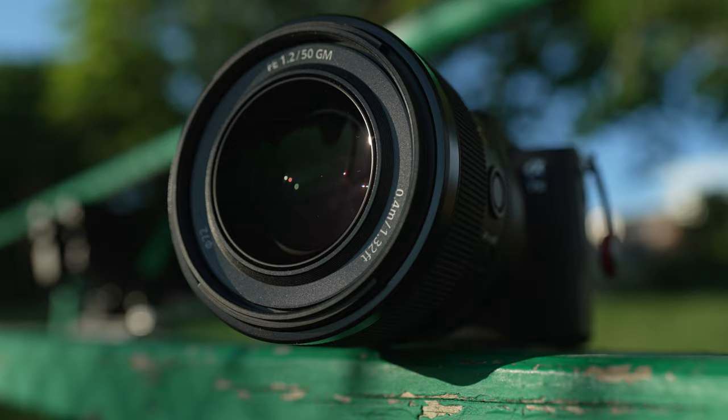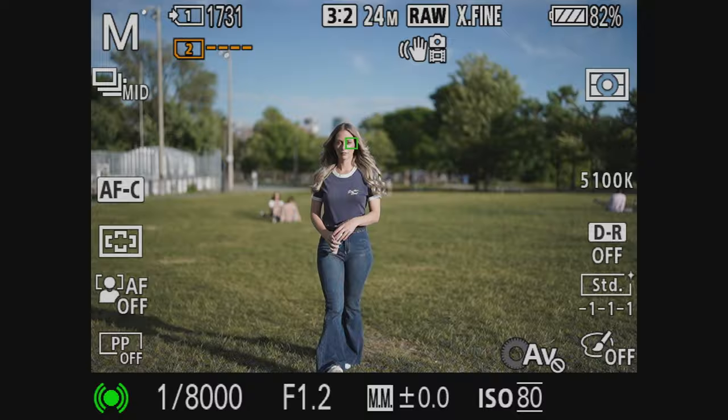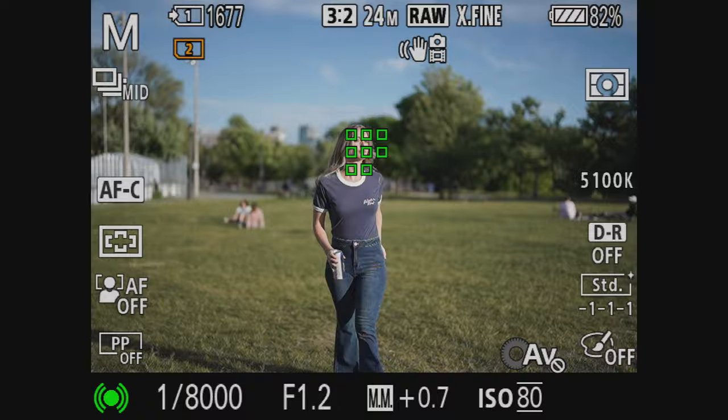The left side has an autofocus/manual focus switch as well as a focus hold button above that, but interestingly they've also added another button on top of the lens. It also has a 72mm front filter thread, and it's got a concave front element instead of convex like most lenses. Of course it's dust and moisture resistant.